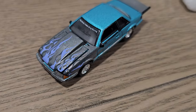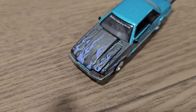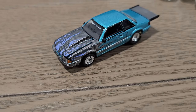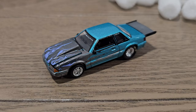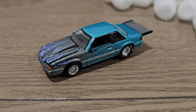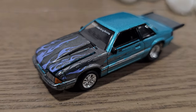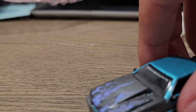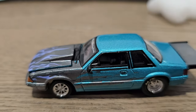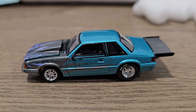Oh, the carbon fiber looks really good. I wasn't expecting that — I don't think I've seen a carbon fiber wrap on a Greenlight car before. It looks fantastic — fantabulous. Let's get up really close and personal with this.